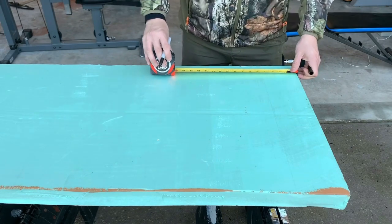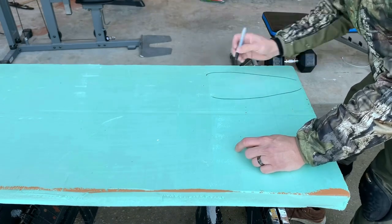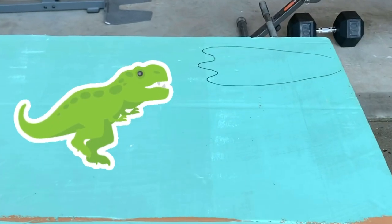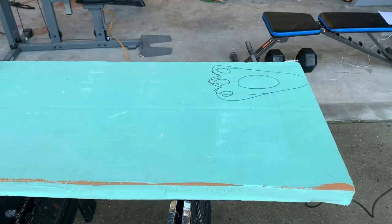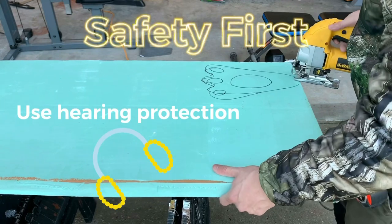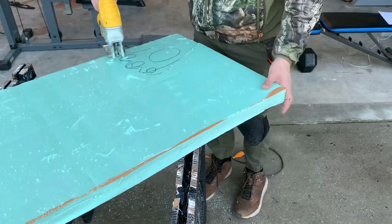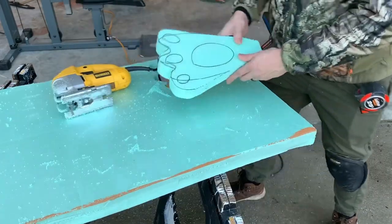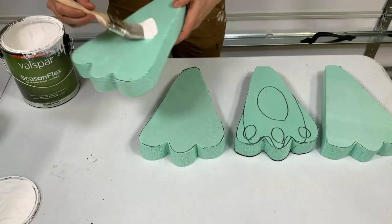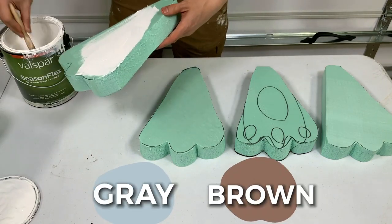Now we need to cut the rabbit feet. I'm going to make them about 12 inches long. Now let's draw our rabbit foot. Clearly I'm not good at drawing — that's not going to work out. Let's fix that. Much better. I'm all about safety, so make sure you're using eye protection and hearing protection while using power tools. Once you've finished cutting your first rabbit foot, you can use it as a mold for your next rabbit feet. Paint your rabbit feet in white with exterior paint, but you can also use gray or brown. Be creative.